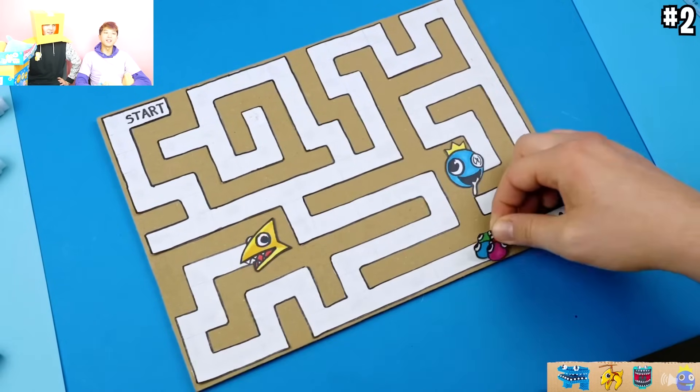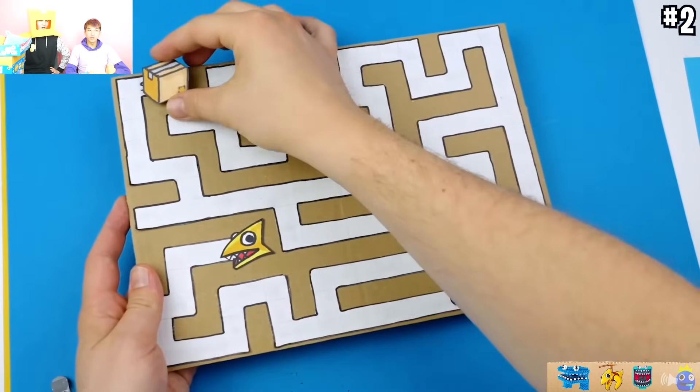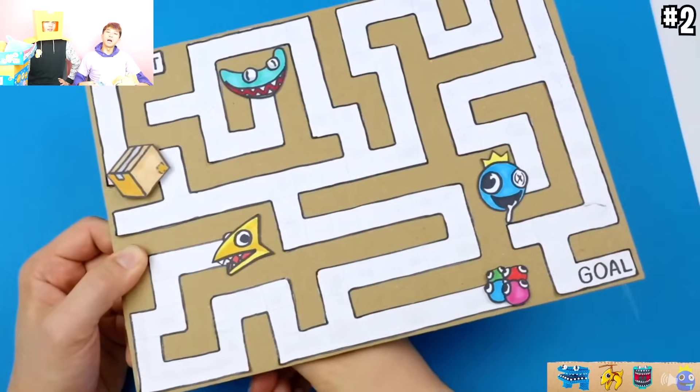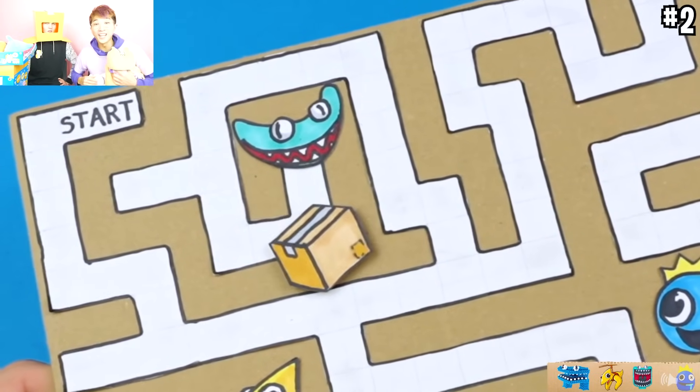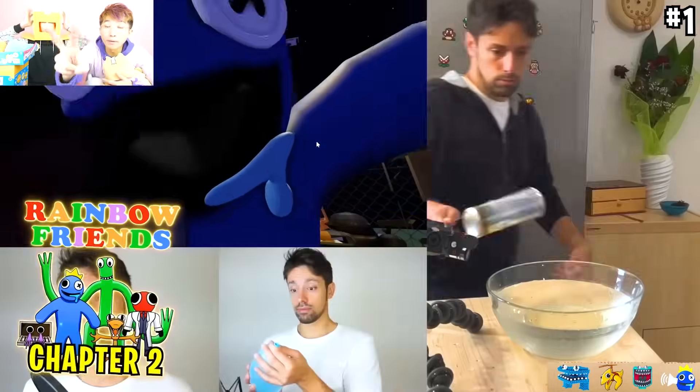So they glued it. I get it - this is how they made that maze from earlier. And they've got these magnets - it's magnets, they're magic. This is how the sounds from Rainbow Friends 2 were made.